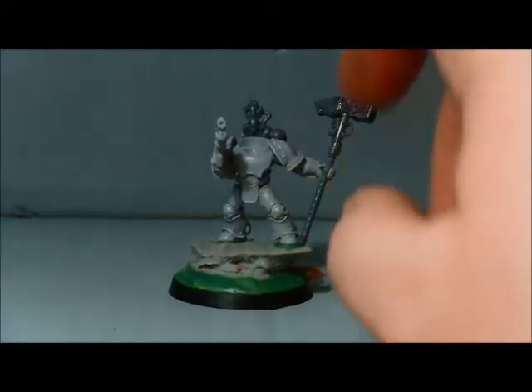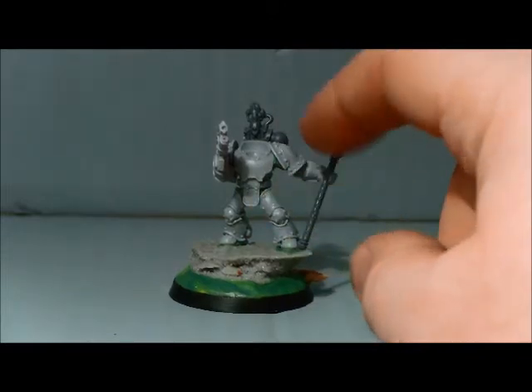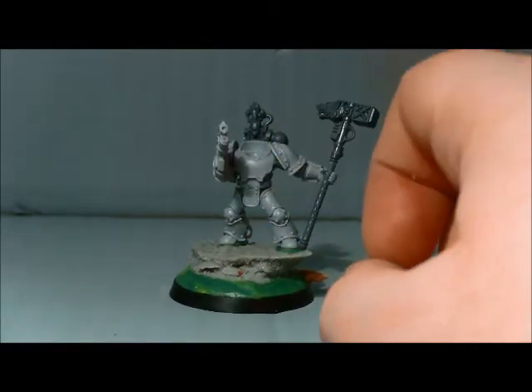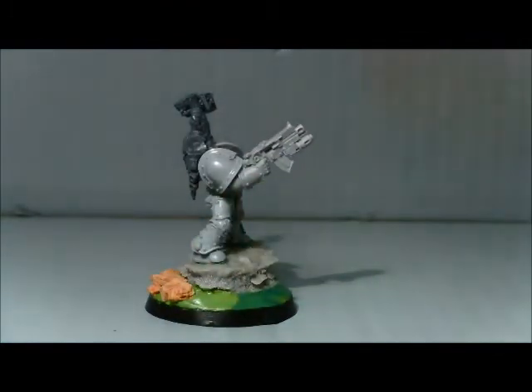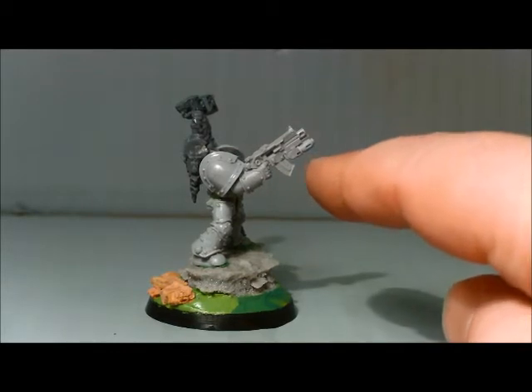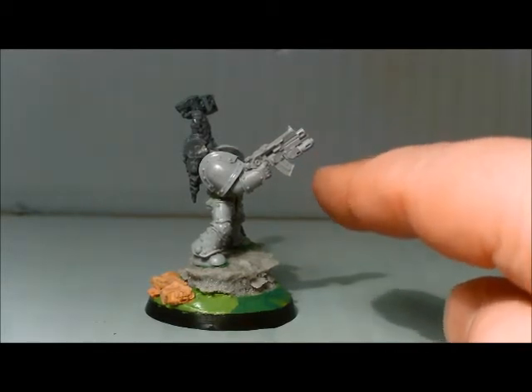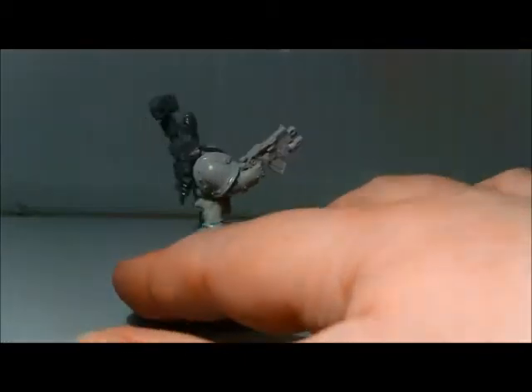I think it's Mark III iron armour for all the armour, the arms, shoulder pads. The gun is from the Forge World Event miniature from last year, which may be iron armour as well, but I can't actually remember.